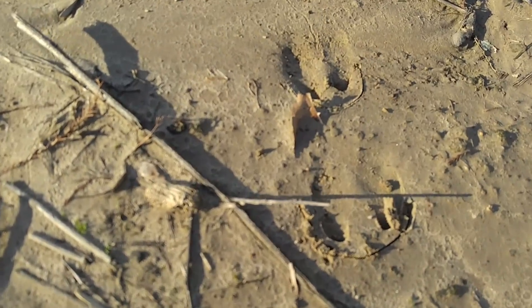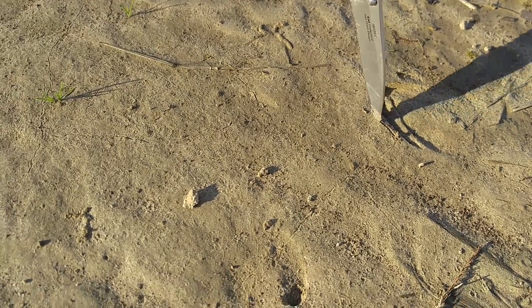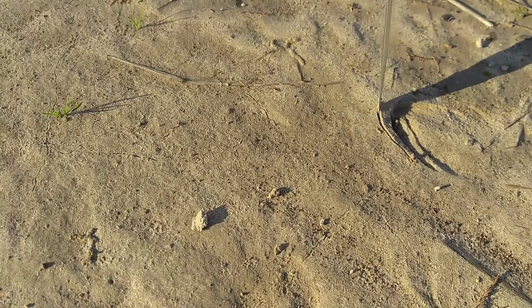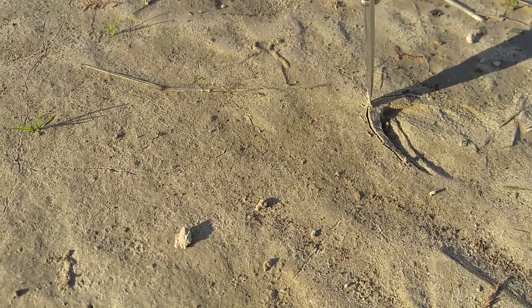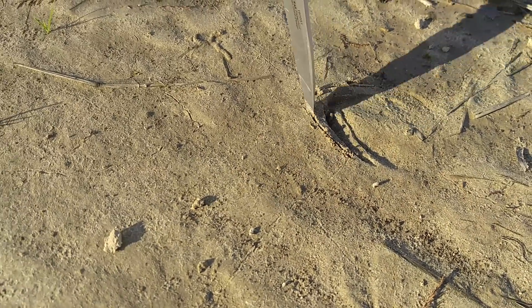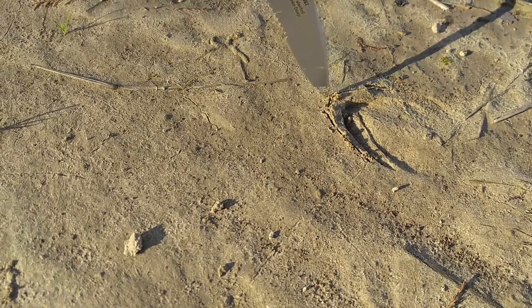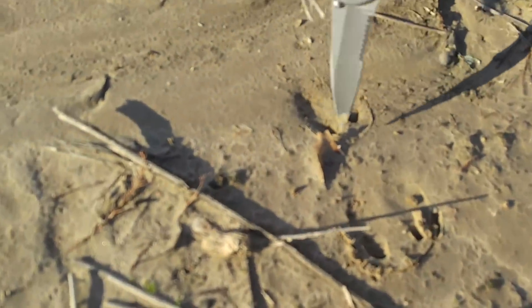Now I've got a deer track right over here, and this right here is not a hog track — this is a deer track. I'm going to do the same thing, stay the same amount away, come back and outline it the same way. Now this is not a circle. Look at this one — this is more almost a point, almost kind of comes to an arrowhead point. Where this one right here, the hog track, absolutely makes a circle.